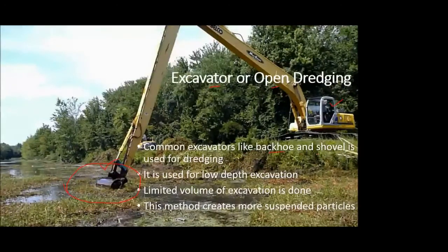The excavators used are either backhoe or shovel type. A backhoe has the attachment at the rear end of the excavator. The depth of excavation is limited by the length of the excavator's arm, so this method is useful only for low-depth excavation. As mentioned in earlier lectures, the Ganesh lake near our college underwent dredging activity for the past one month to remove weeds, grasses, and sedimented material.